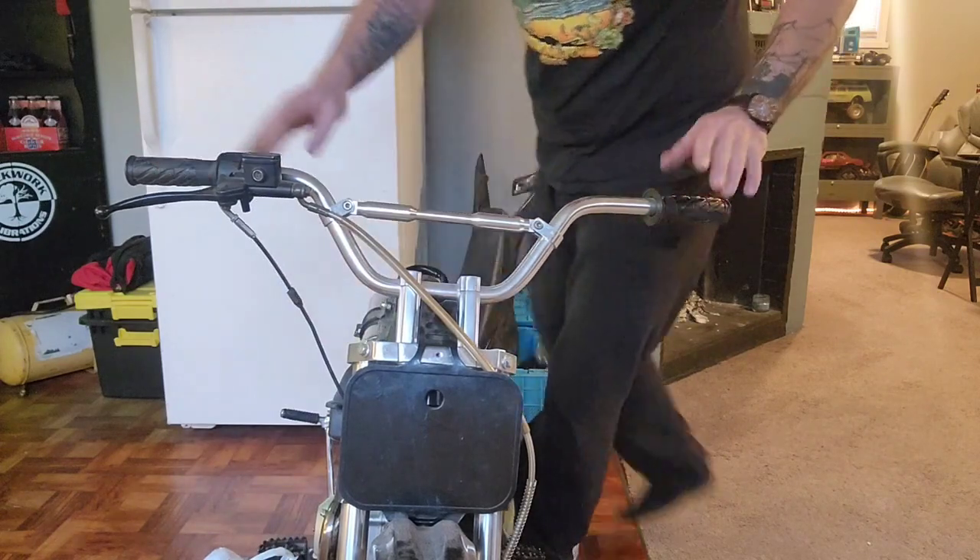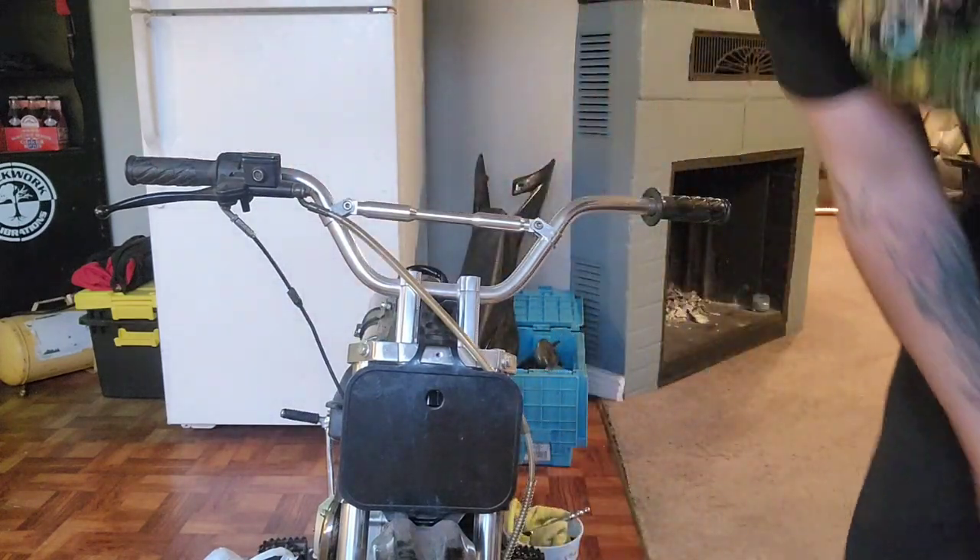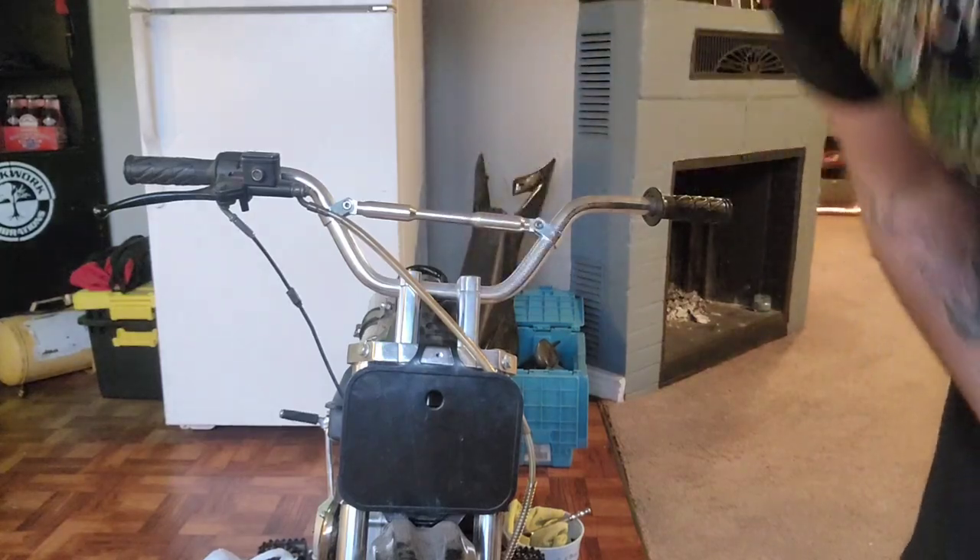Oh-ho-ho! That was awesome. That thing started on the first kick. Good grief.